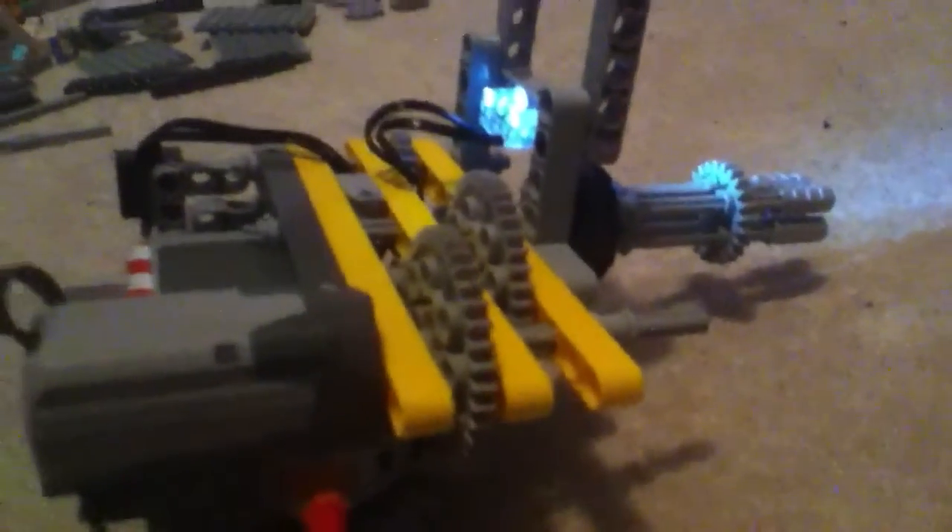This right here is the handle for it — it's like a chainsaw handle type thing that I decided to do.